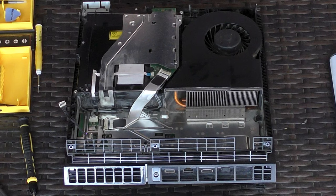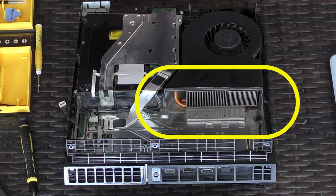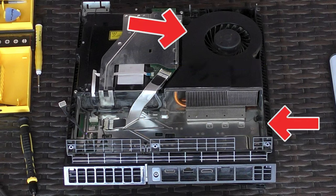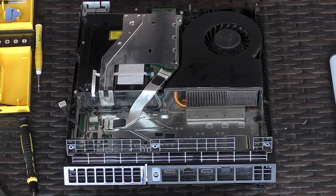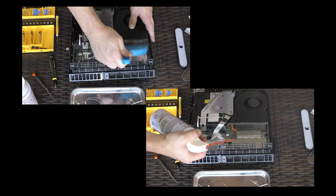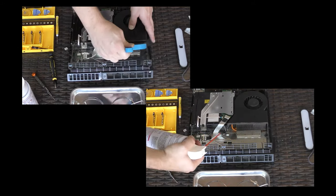Moving on to the heat sink. The heat sink is these copper pipes which are located in the air duct connecting the fan to the power supply. This is where all of your cooling of your PlayStation happens. The fan is bringing air in from the outside and pushing it across the heat sink, and also providing air to the power supply which also has to stay cool. Use a combination of compressed air, vacuum, and brushes to clean it.